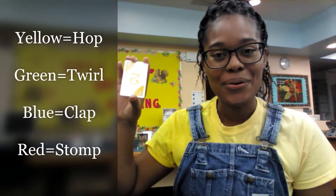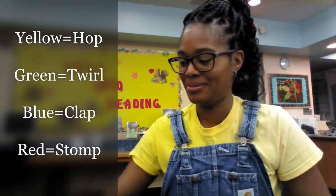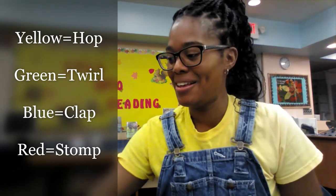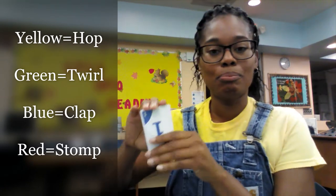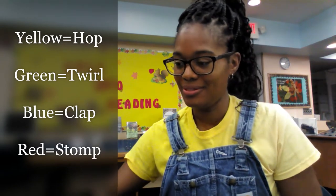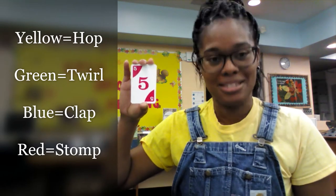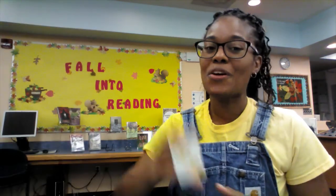Because like I said and I promised, we will be moving. So for today: yellow is going to mean hop, green is going to mean twirl, blue is going to mean clap, and red is going to mean stomp. So again — we are hopping, we are twirling, we are clapping, and then we're going to get on the good foot and stomp.